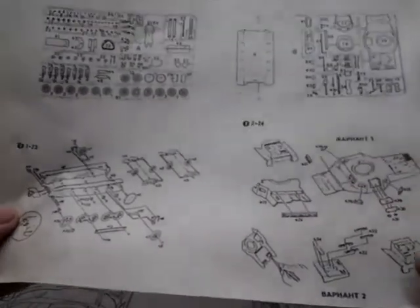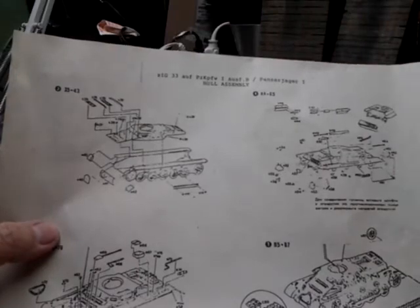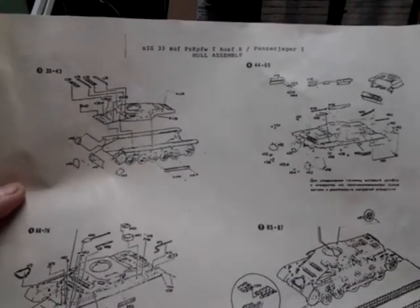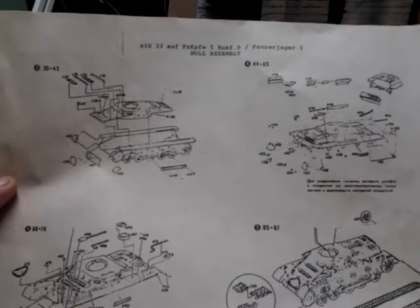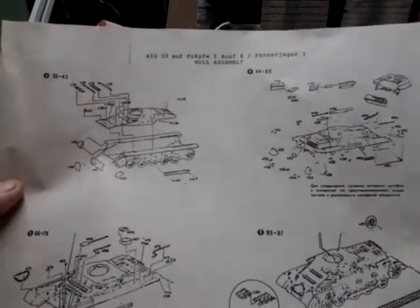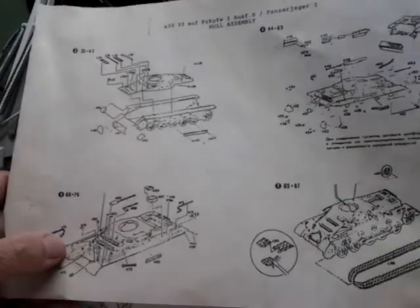Page two has steps three, four, five, and seven. It shows the total hull assembly, putting accessories on the hull, and putting more stuff on the hull.